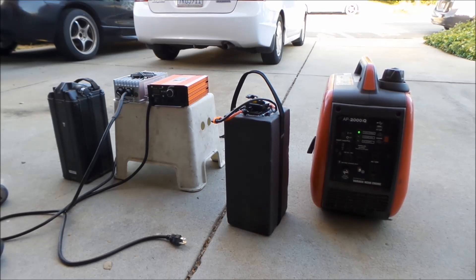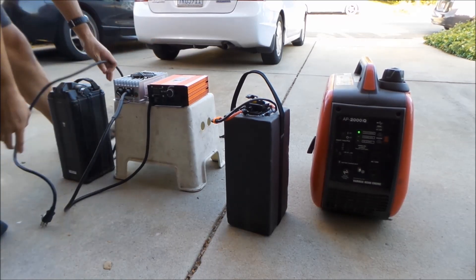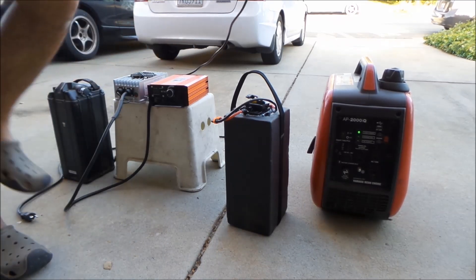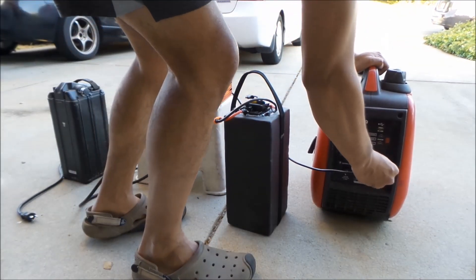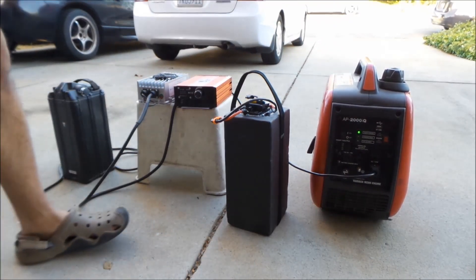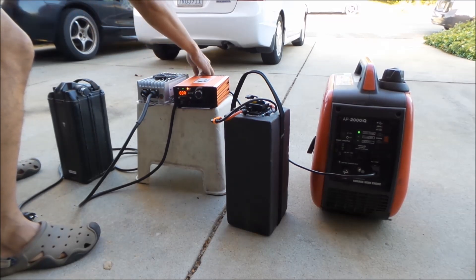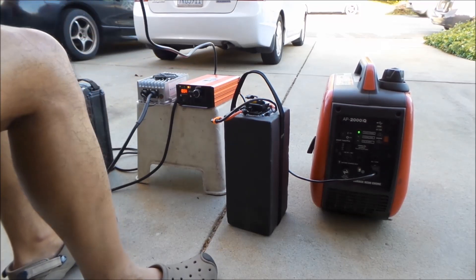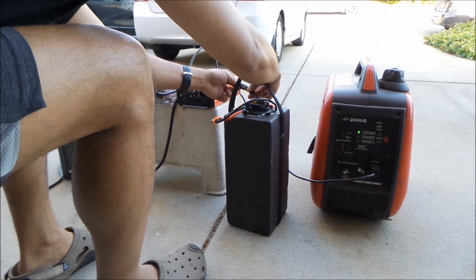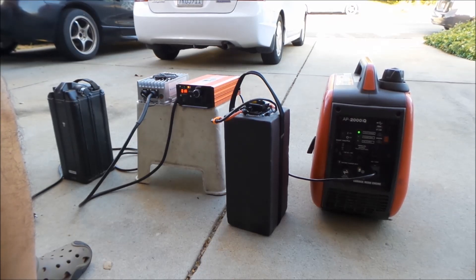I'm going to plug in the Lightspeed battery charger straight into the power port. The cord is so short on this — it literally has to be right next to the generator. It's plugged in. I think it was set at 1 amp the last time. Going to plug in our charger panel. Looks like it's charging at 1 amp just fine.